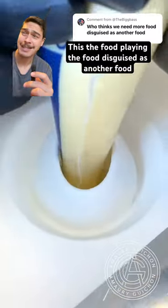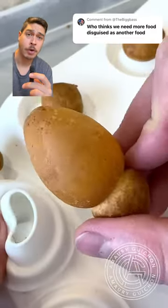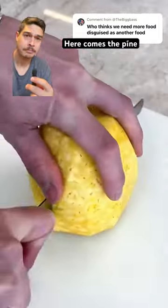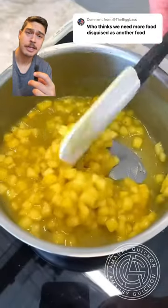This is food playing the food disguised as another food! That was some sticky wiggly batter. Now we got acorns — just kidding, they're eggs — but it's actually cake. And here comes the pineapple. Not sure why we call it a pineapple, it looks nothing like an apple, but put it in the dish because we need it.